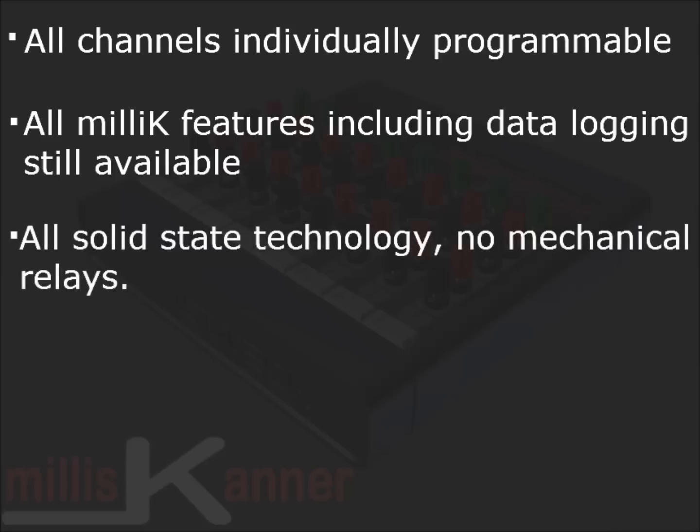Just like the Millie K, the Millie Scanner is all solid state — there are no mechanical relays.